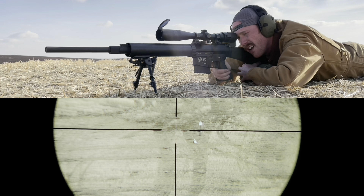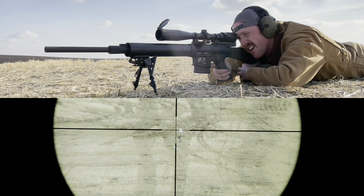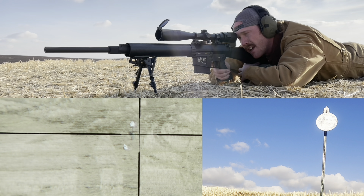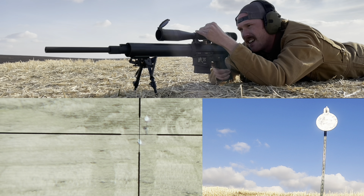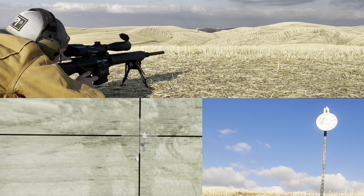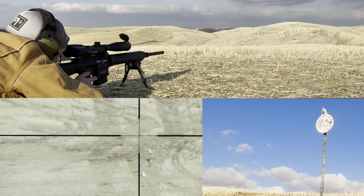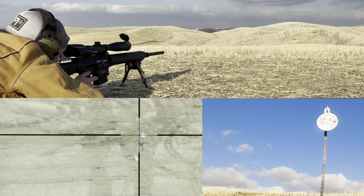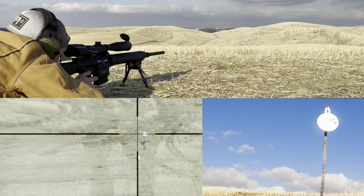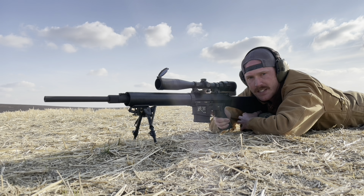Six rounds loaded up, slight left-to-right wind, so I'm favoring a bit left. The first shot dropped a little low, so I came up two clicks. After that adjustment — impact, impact, impact, with one off the right edge and then more impacts. Making easy work of the 10-inch plate at 500 meters.